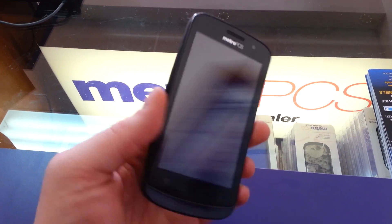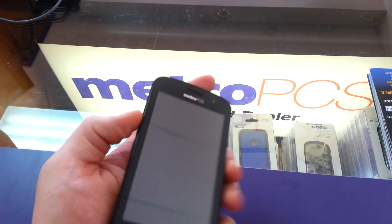This is the CoolPad Quattro 4G from MetroPCS. I'm actually going to show how to root the device today.